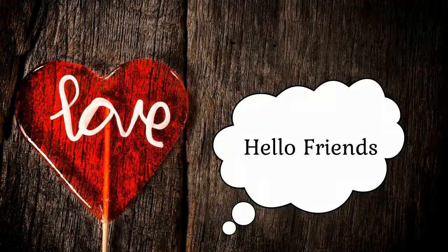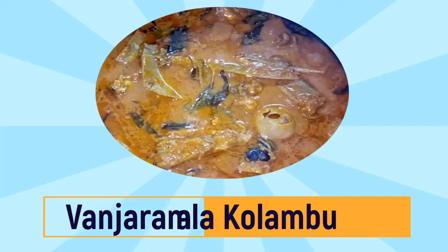Hello friends, you are looking at Ramya's happy home. Today, I'm going to show you the one-jurum thalak kolomb.